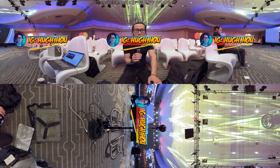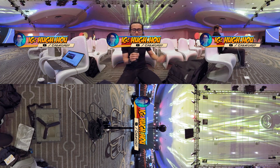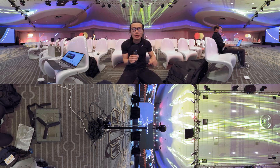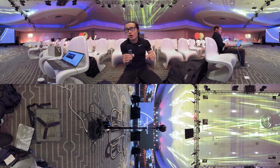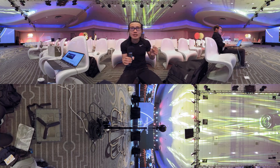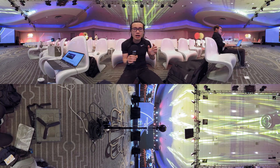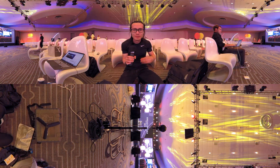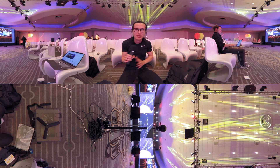What's up everybody, it's your boy Hugh here from CreatorUp. Right now I'm in an event center in Miami, Florida and I am doing a live stream for my client MasterCard. It's the Breakthrough event — an internal training conference for the entire international department for MasterCard.